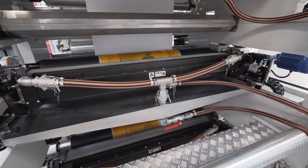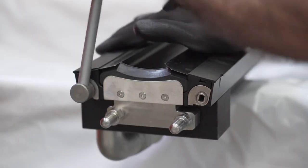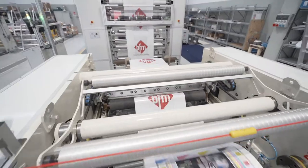The printing units are equipped with closed chamber Doctor Blades for ink recovery. The quick change of blades and gaskets optimizes cleaning and maintenance steps.